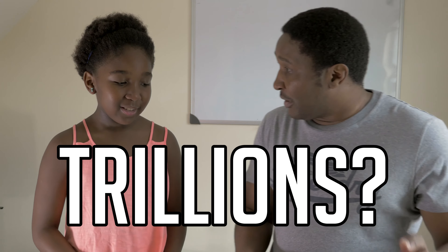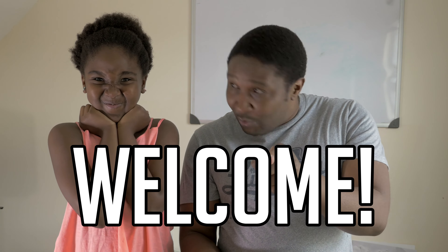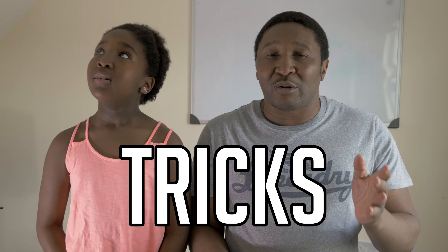You've chosen our channel ahead of thousands — millions of other channels. So for that we want to say thank you and welcome again. Welcome to our channel.